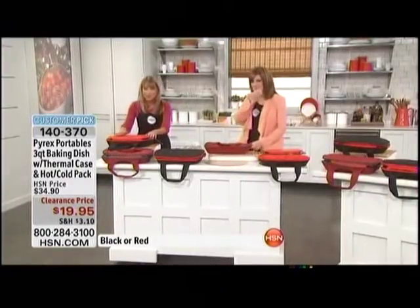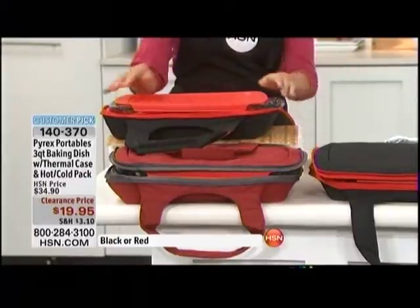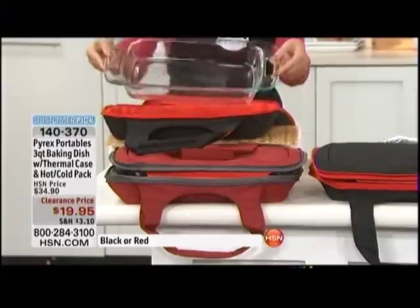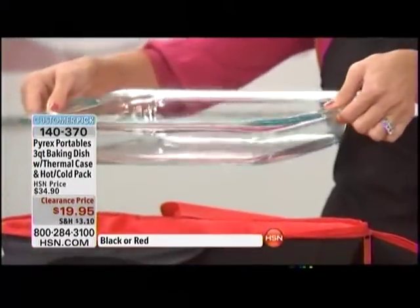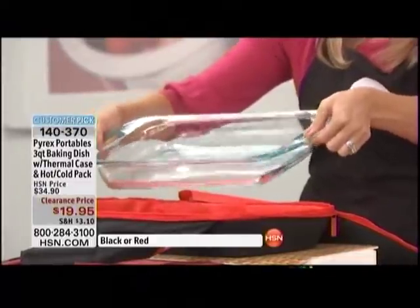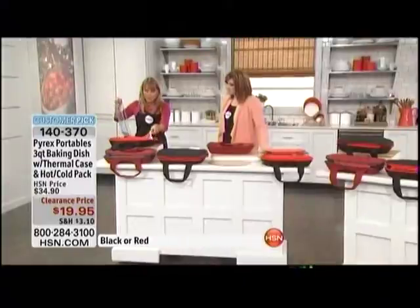This is the Pyrex baking dish with a thermal carrier — this price you cannot beat anywhere. You get your choice of what we're calling the cinnamon or the black, and they're both very flashy and pretty. The cool part is you get this gorgeous Pyrex 9 by 13, three-quart dish with the easy grab handles, which makes life easier when you're at a party or function.